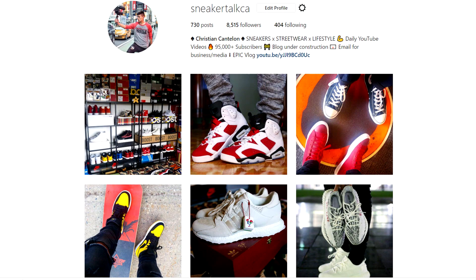That's the Pharrell Williams tennis shoe — hope you guys enjoyed this review. If you did, please smash that thumbs up button down below, and think about checking out one of my other 600 videos. I do a lot of vlogs too. Make sure you follow me on Instagram at SneakerTalkCA — we're almost at 10K followers so let's try to hit that milestone before my birthday. Catch you guys in another video, peace out.